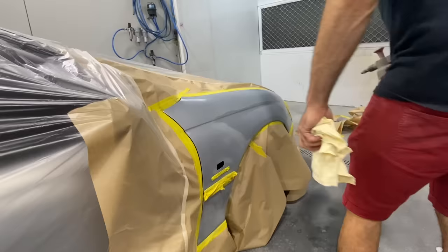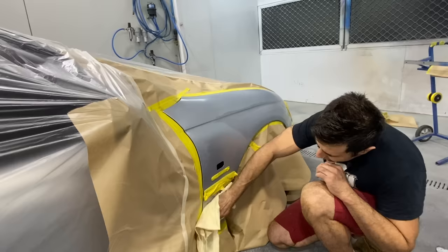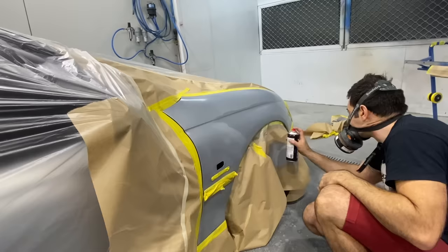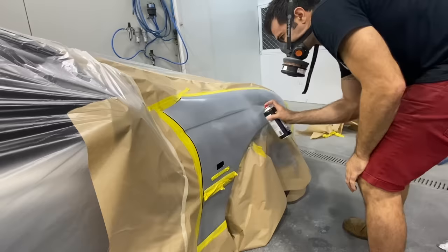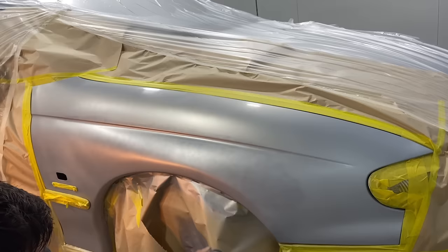Now we're ready to spray. I'm going to clean with some wax and grease remover and then I can start spraying the base coat. You don't want to clean it with something like turps or thinners, because that can leave a residue and possibly cause a reaction with your paint. Try to use wax and grease remover or isopropyl alcohol. Remember to overlap your passes by 50% and wait 10 minutes between coats. Make sure you cover the area with paint completely — get enough coats on there to cover the primer.